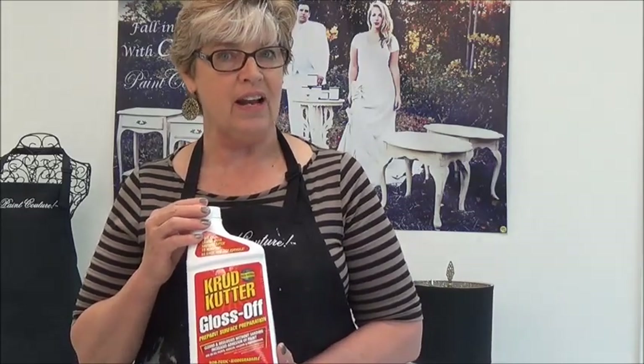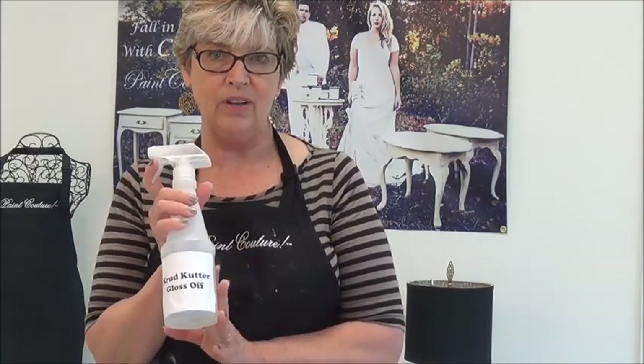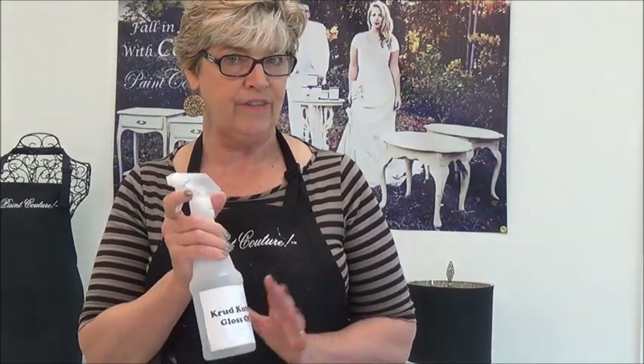The other product is called Crud Cutter Gloss Off and I love to use this product when the surface is very very glossy. I'm not going to use it today because my surface is not super glossy, but it does cut the gloss and you don't have to rinse it. What I like to do is put it directly into a spray bottle — you don't need to dilute it — and then you can spray it on and clean your furniture.